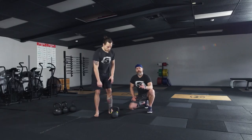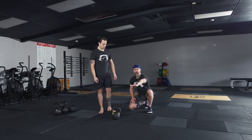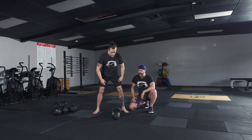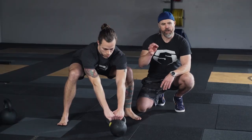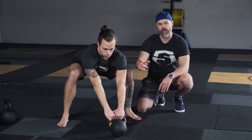Some of the mistakes we may see during the setup is having that bell too far away from the body, therefore not being able to fully connect with the kettlebell before the hike. So he's flayed out there, his hips are sitting way back. Hiking from this position is not going to be effective — he's going to lose his balance. Really, how far that bell is from your base is hugely important.